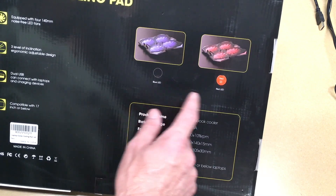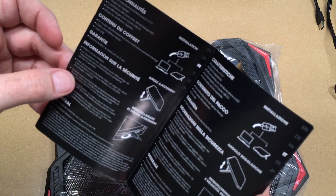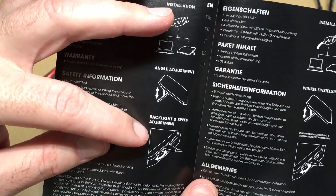So there's two colors — blue LED and red LED. This one is the red. Here's the pad, USB cable, and a manual. It says plug it into your computer, you can adjust the angle, and it says backlight and speed adjustment.